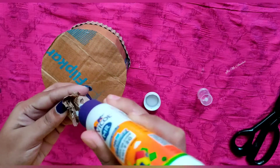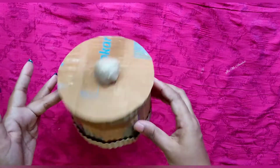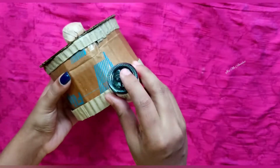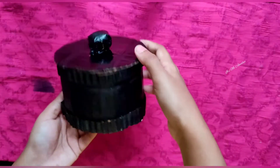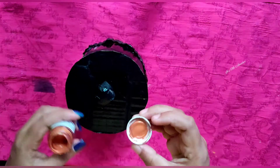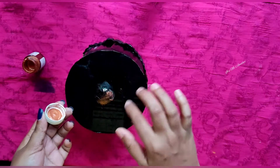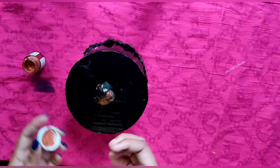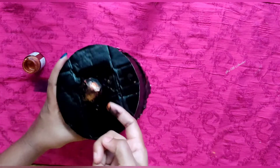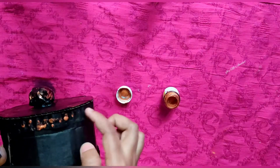I am using a glue gun and glue. I am using black color. I am using a flip card and a flang stick. I used to use a metallic copper. Now I am using the glue gun.